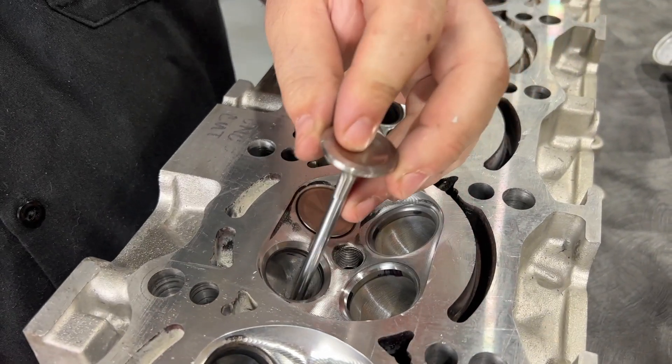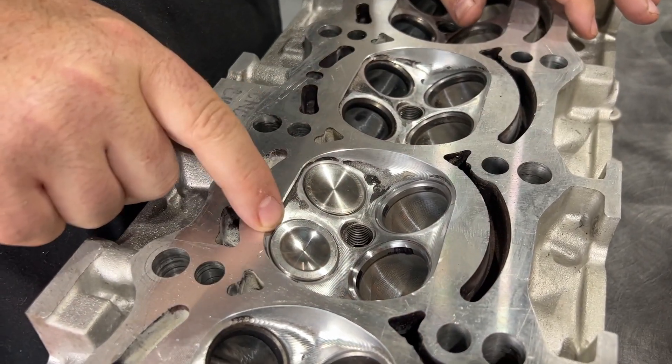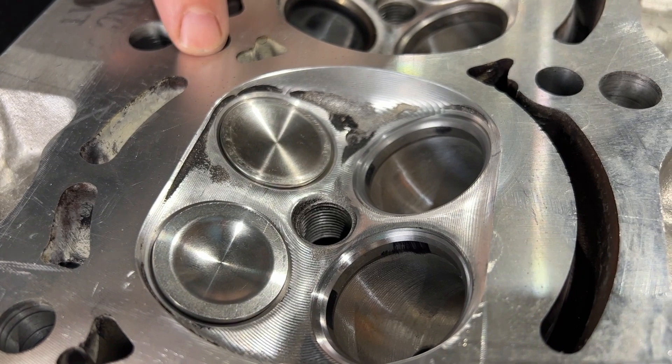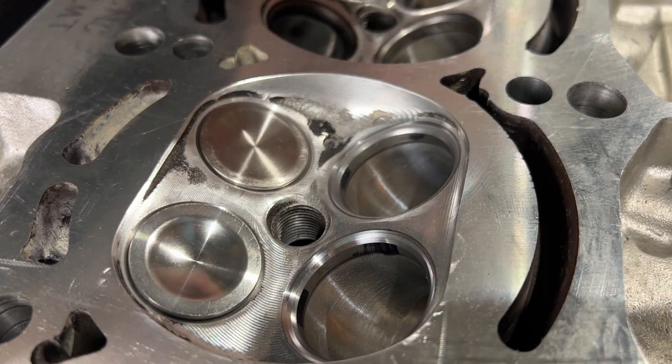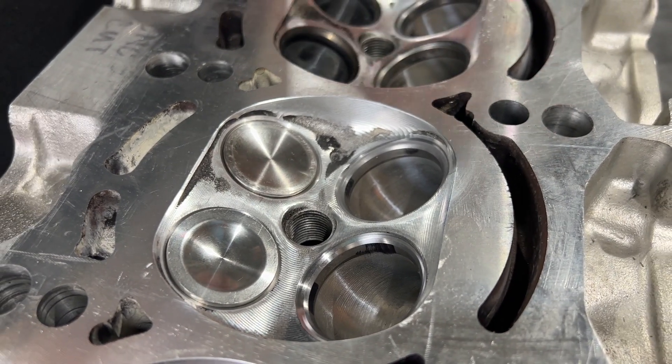The same manufacturer offers two different series of this valve. And this is what it looks like in the combustion chamber. This would also affect compression ratio because it's taking up more room in the compression chamber, so the combustion chamber is theoretically smaller.